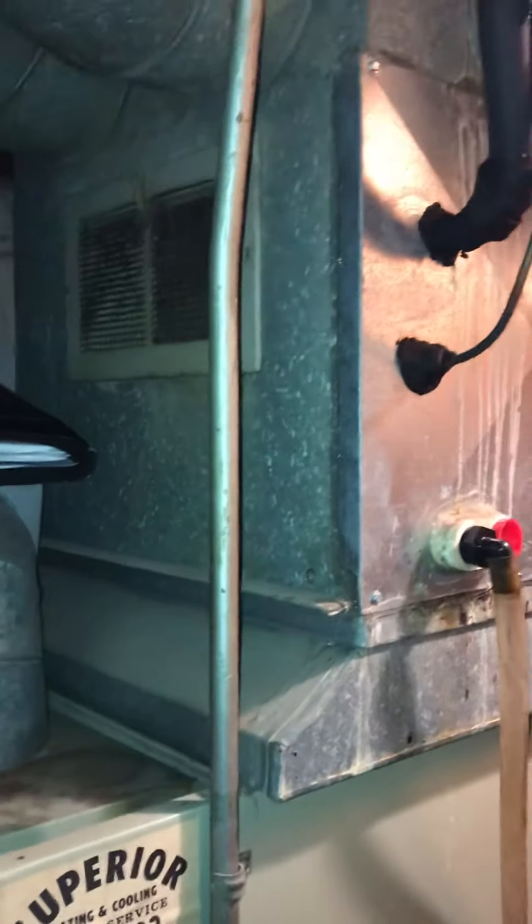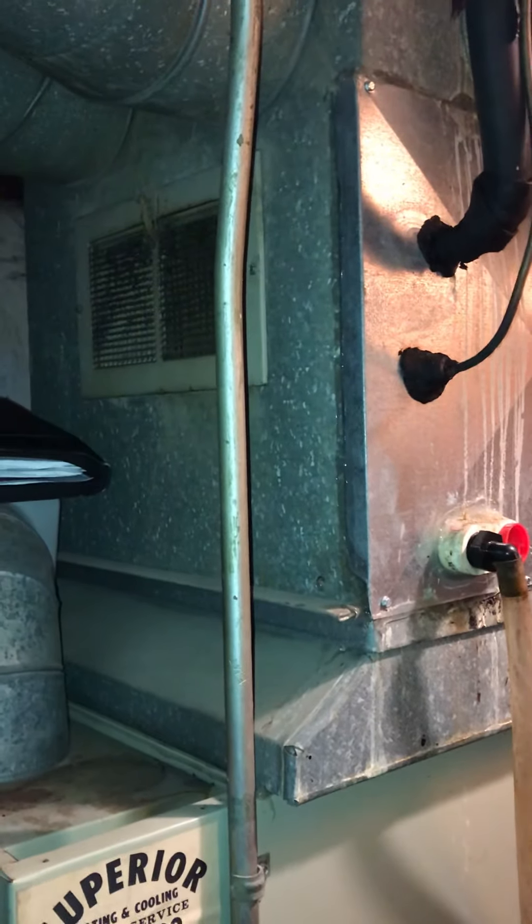He's going to come up with an A-coil that we can squeeze in, attached to this old furnace. That's it.